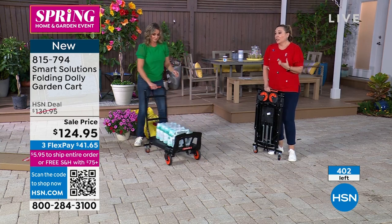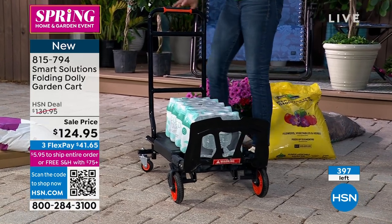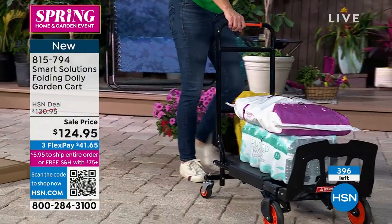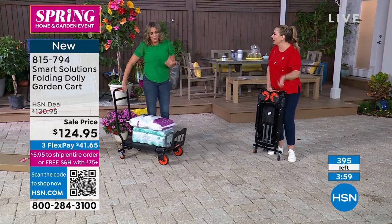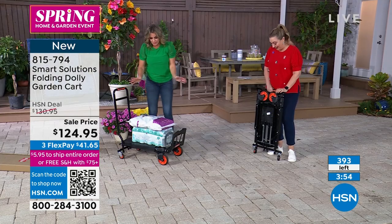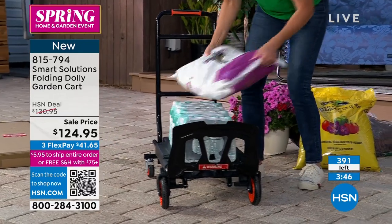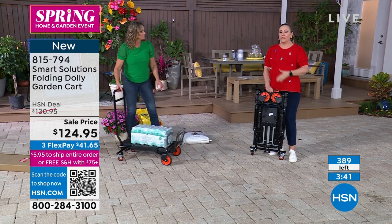There's only about 400 left for everyone in the country. We're supposed to talk about this for another five minutes but they're going fast — 399, 398, 397. It's like an auction now, first come first serve. When we sell this out, how long to get it back? Not until next year. So there you go — we now have 390, 380. 30-day money back if you don't like it.